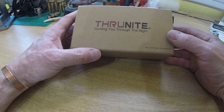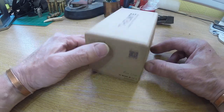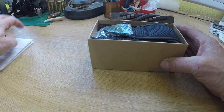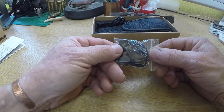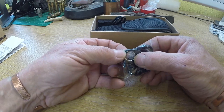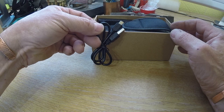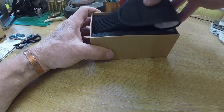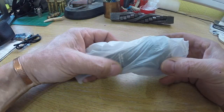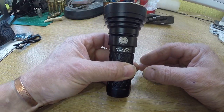The guys at ThruNight have sent me their latest incarnation. This is the Catapult V6, the cool white version. I love the box as usual. We've got the instructions, the usual accessories, the lanyard, two seals — that little white seal is for the seal over the switch, which I've never actually had to use. USB cable, pouch, and a recyclable plastic bag. And there we go, the ThruNight Catapult V6.